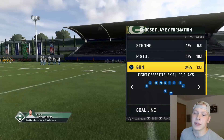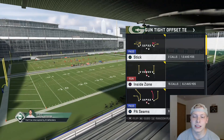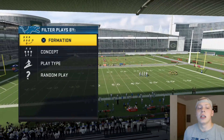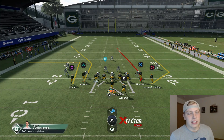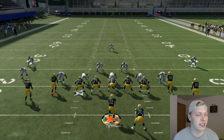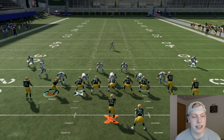The first play we are going to go to is Gun Tight Offset. We want to go to the play action scene — the bottom one right there. We're going to go against a basic cover 3 sky. One thing to mention is these plays do not work all the time — you've got to see what adjustments your opponent makes with different cover 3s.